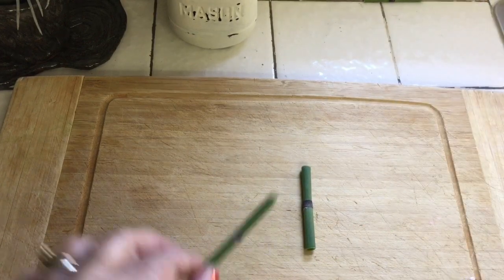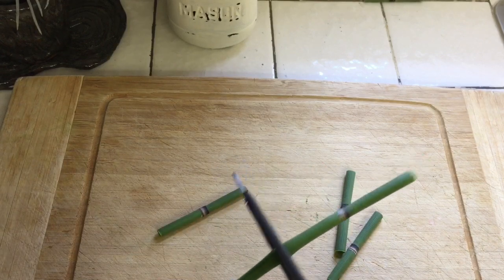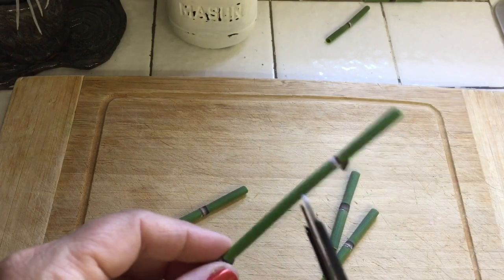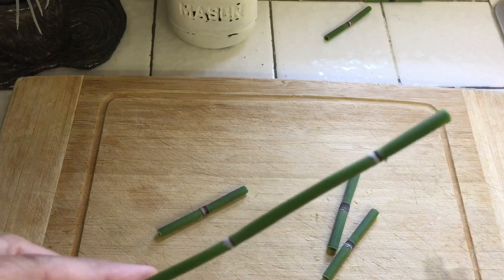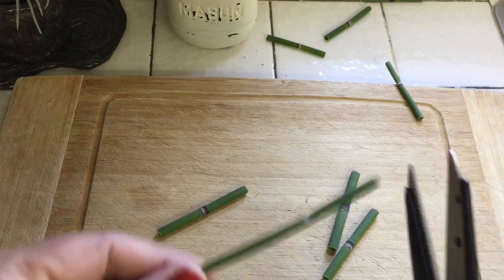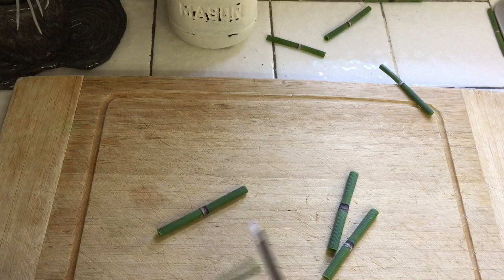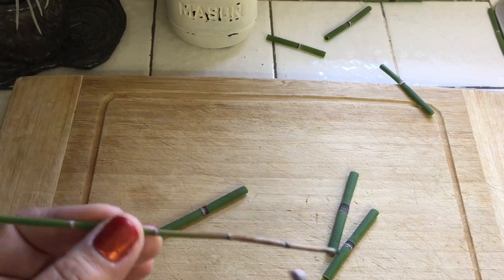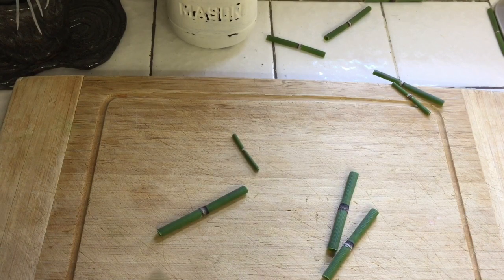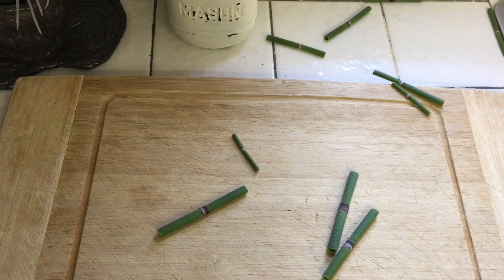Each section with a node is going to become a new plant. I don't know if these are going to work out because the little node is not that dark, but we'll try them out — why not? See, this one's getting a little bit dark. We'll try these out just as an experiment, but this one I'm going to go ahead and throw away because it is kind of dry.